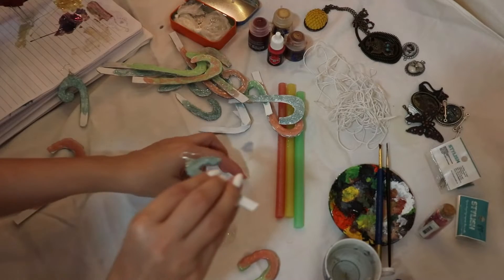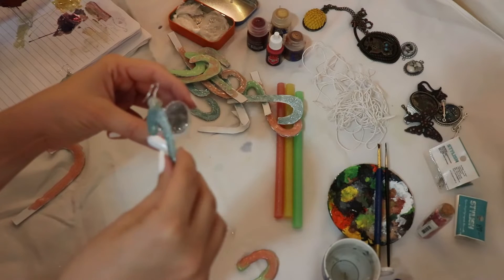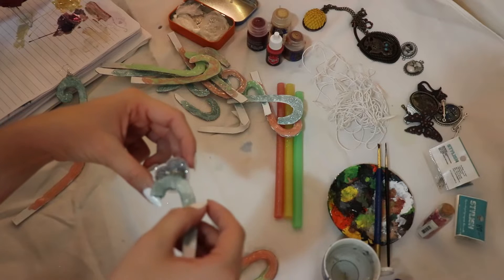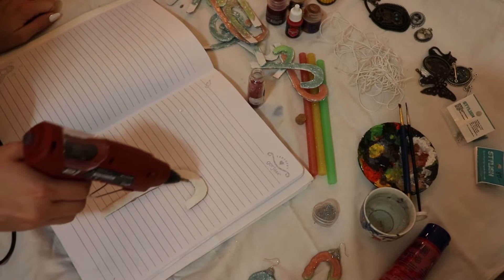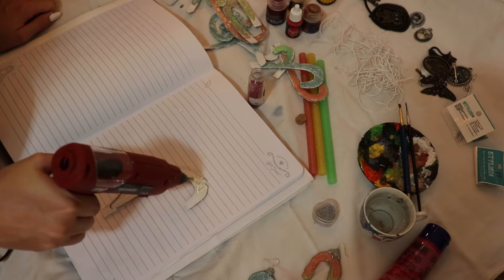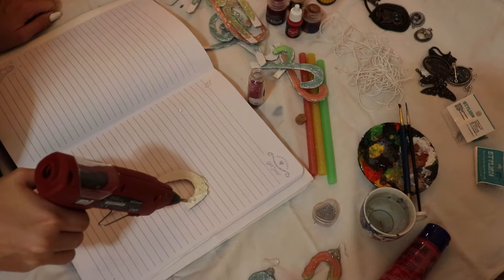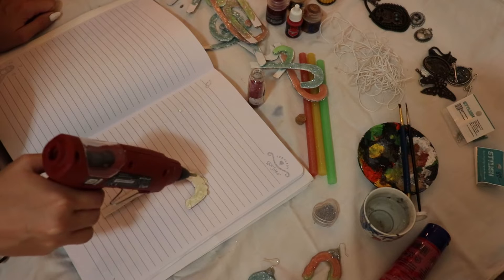I found a bunch of these because back in the day I was making my own jewelry. So yeah, here I'm using this hot glue and putting some glitter on top, but this wasn't really the best idea, which you will see in the end. Now I'm just going to pour some hot glue on top of these, put some glitter, wait for it to dry, and these are going to be my candy canes.